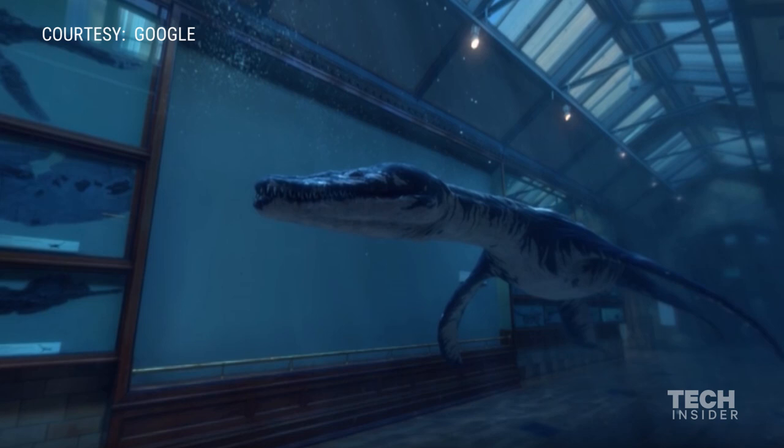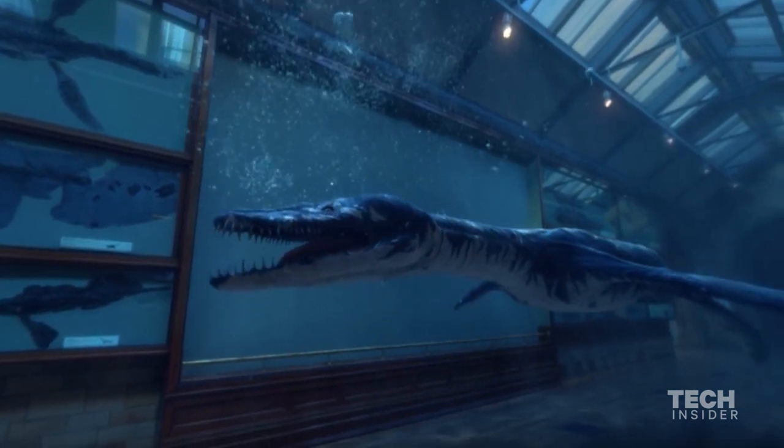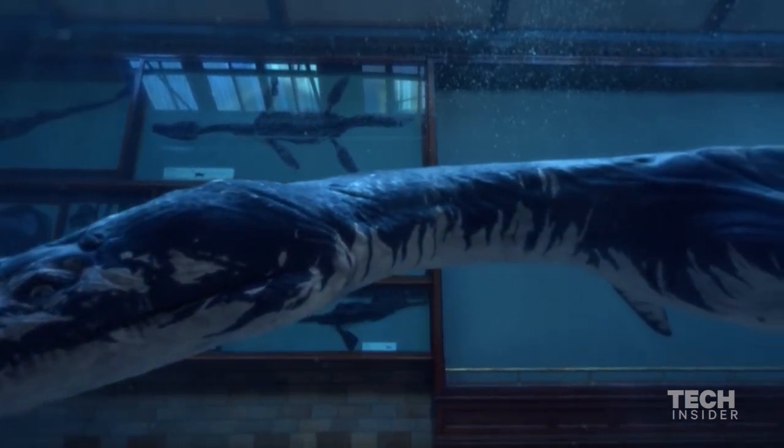So basically here I'm inside of a natural history museum looking at an interactive demonstration of dinosaurs and their skeletons on the wall. It's pretty cool.